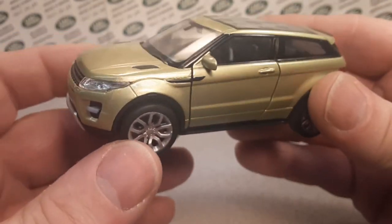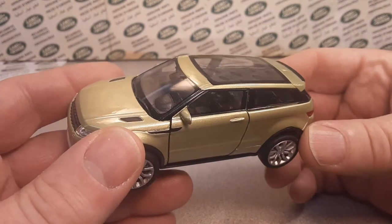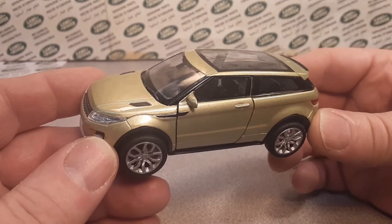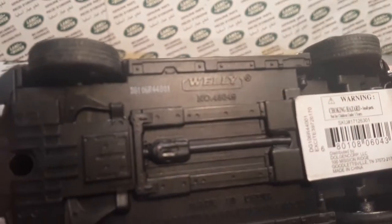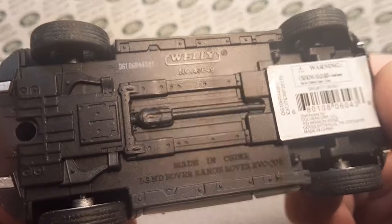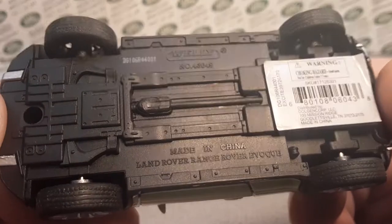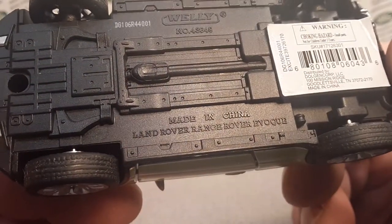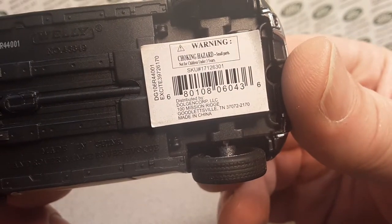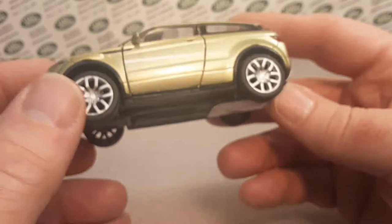So this is the Wellie model, the NEX models. And as you saw there, this is number 4-3-6-4-9-er! That's right, made in China, Land Rover Range Rover Evoque, and a little barcode there — I'm not really sure where I bought this.